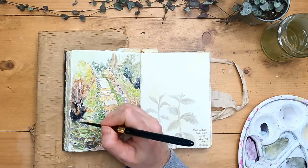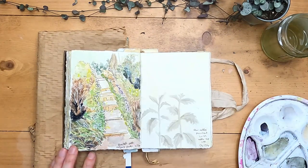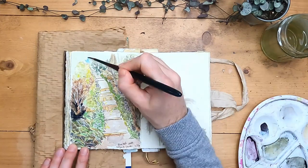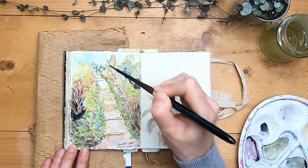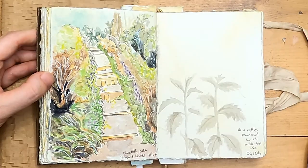So I think for a quick landscape sketch I'm quite happy with this. I'm just adding a little bit of blue into the sky and I think it captures that moment of seeing the bluebells when walking up the path. I hope you enjoyed watching me create this quick little landscape in my journal. Thank you so much for watching — I'll see you next time.